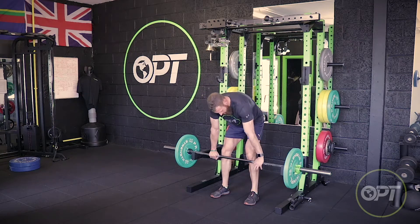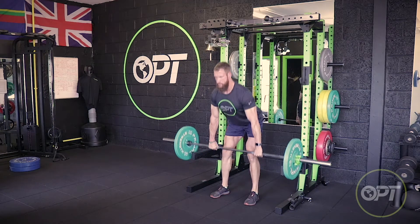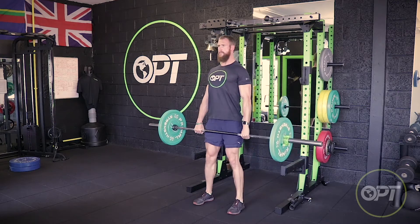Barbell Overhead Press. Adopt an overhand shoulder-width grip and start with the bar at the collarbones.